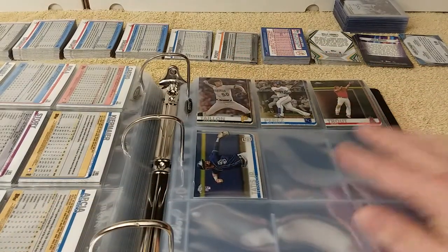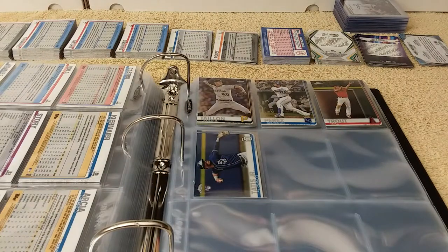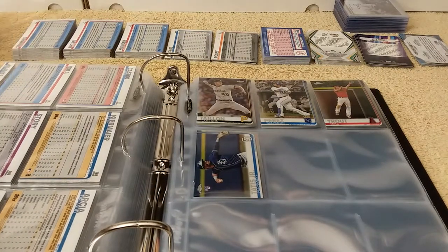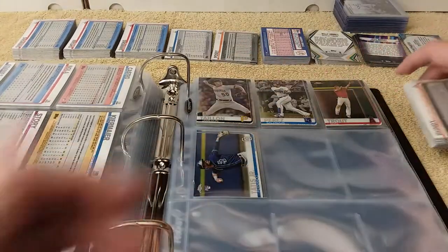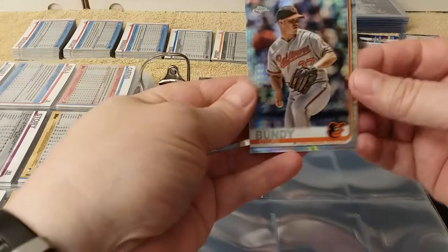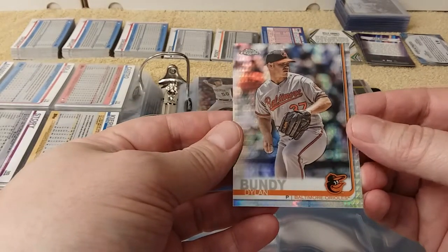I'm going to leave these two slots empty. Here are the Prism Refractors. So let me tell you how I have money for this — every Friday, myself and my wife get paid on every other Friday, and they're offset.